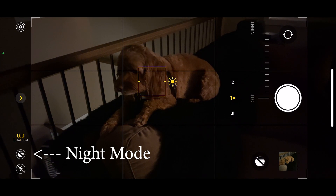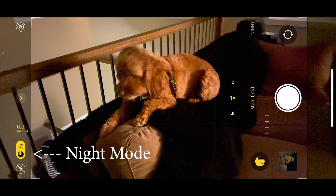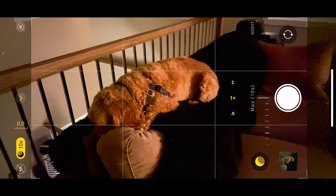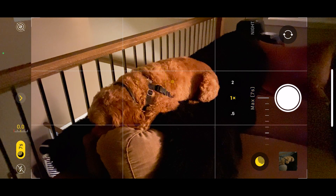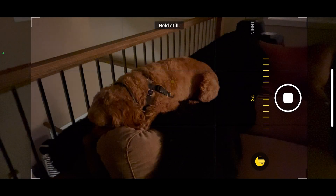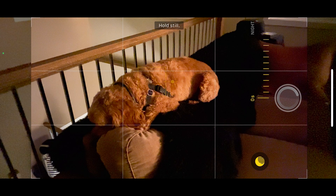You can pull it up and then you can expand the time it allows you to run. Now the maximum time is up to 30 seconds. However, the phone, based on how much light it's hitting the sensor, actually determines the time that it takes to take the photo. So in this case, it took a seven second photo.